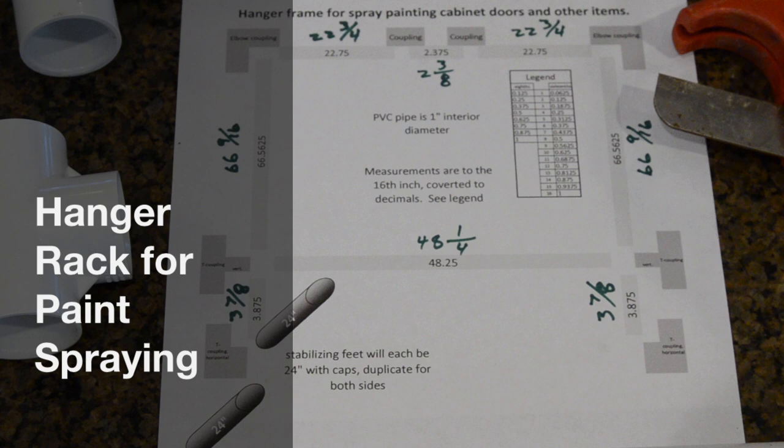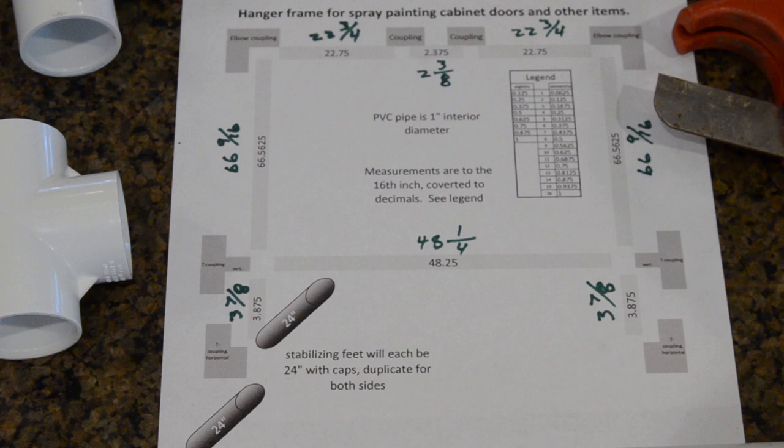I'm about to make a hanging stand for spray painting cabinet doors. I saw a guy who goes by the Idaho Painter on YouTube, and he's got a lot of good videos about spraying cabinets. I'm about to start on a cabinet project myself, so I'm going to make the stand that he uses, or something similar at least. Here's a cut list for what I'm planning to do.